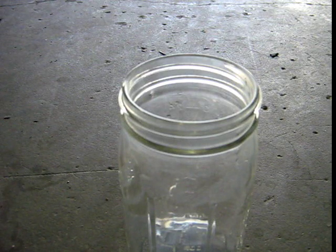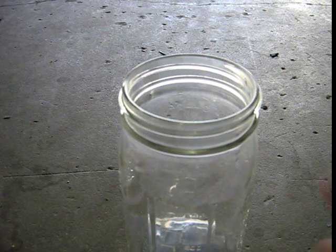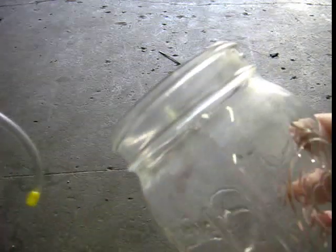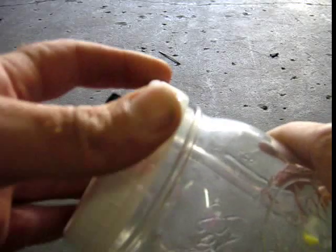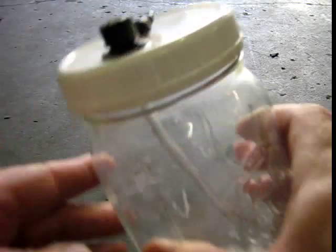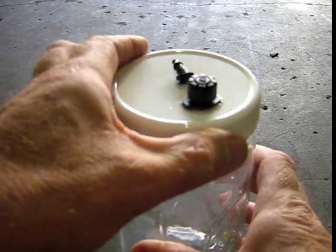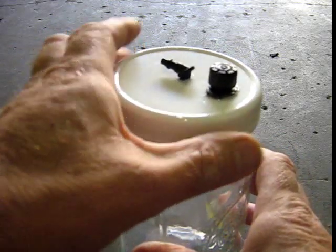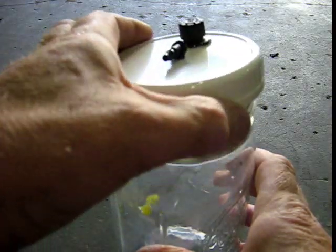Here are some more instructions from MakeFreeGas.com. I have a really nice easy one here for people that want to start saving gas without getting into more work. This is called the vaporizer — very simple to make. The way it works is that it draws moisture from the top of water straight into your plenum, where it gets burnt with the gas.